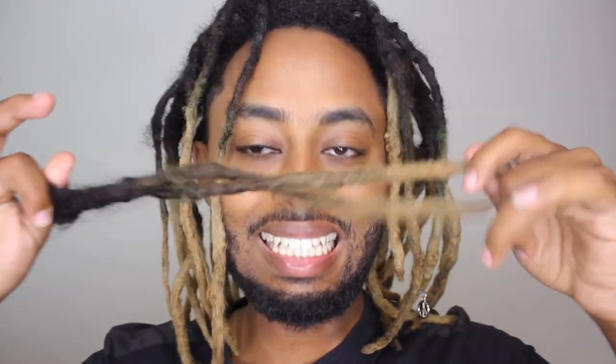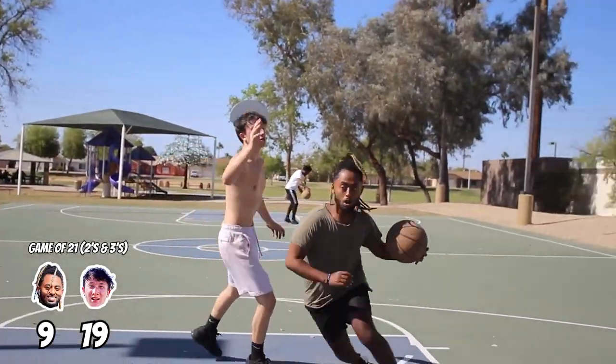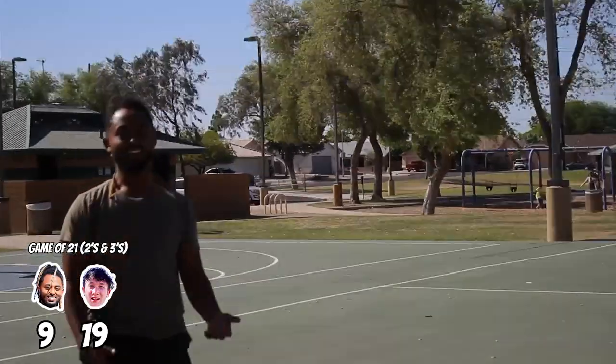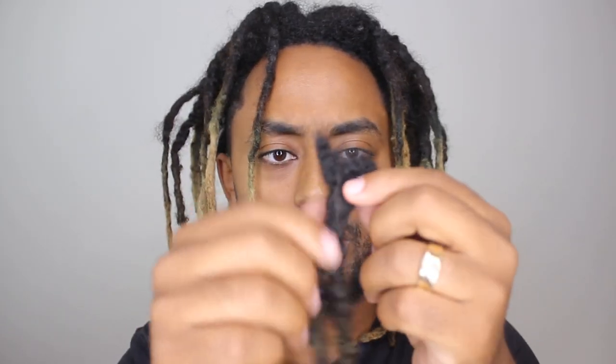Super hype today because we're gonna fix my hair — let's get it! Last video I mentioned that my hair literally was chopped off by a high school basketball player. That's embarrassing. I don't play basketball — that's my excuse I guess — but it was chopped off, so today we're gonna be connecting it.